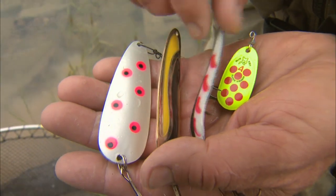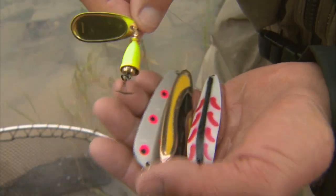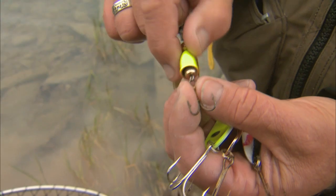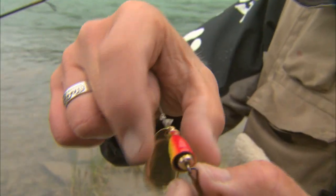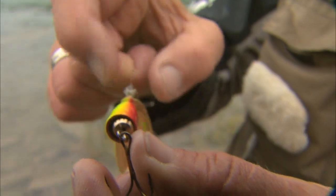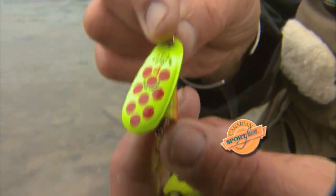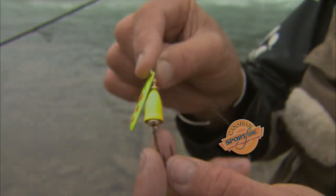These two spoons are ideal for the same area I'm fishing right now. I threw the spinner first because I think the vibrations that bell puts out are very important. You see that little inner ring inside? When that bell spins through the water, it hits the inner ring and spins also. When you combine the flash of that number four blade with the bell, it's a really good combination to get fish.